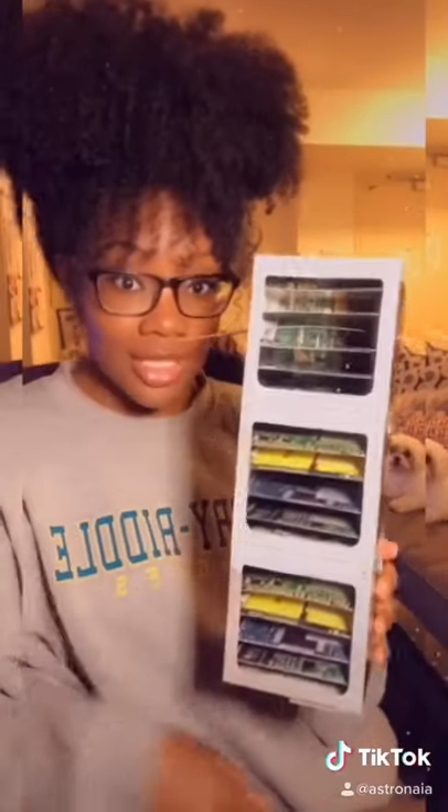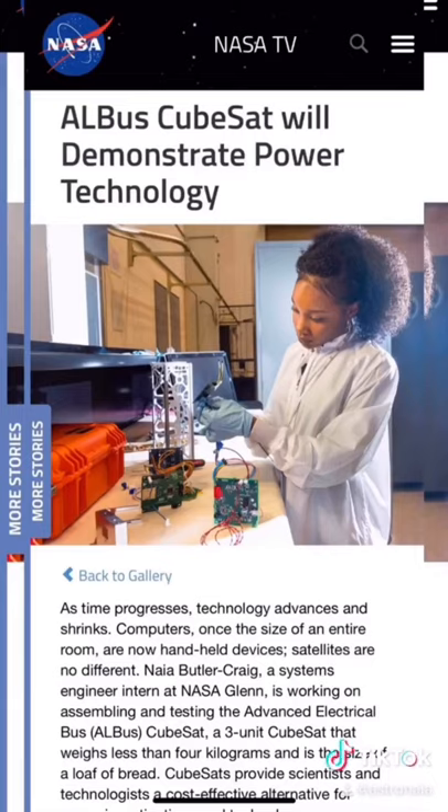Now to talk about the ALBUS CubeSat. ALBUS stands for Advanced Electrical Bus, and the goal of this mission was to be a technology demonstration in space of a 3u CubeSat and how it would distribute and manage relatively high power for this small volume. And if you're dealing with high power, you're typically dealing with high heat. So it's a very important consideration to think about how you're going to get rid of the heat that you accumulate in your spacecraft bus. Too much heat can result in damage of your electrical systems depending on their temperature threshold, and it could also pose a grave danger to whatever science payload you have on board.